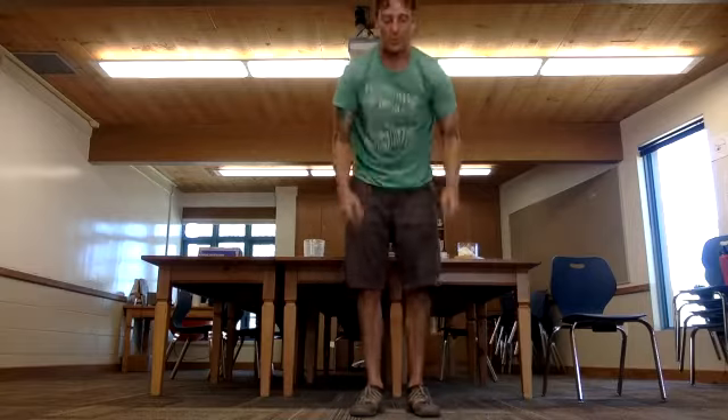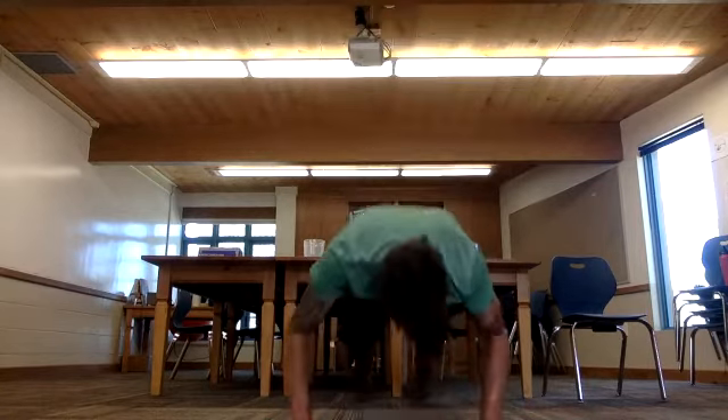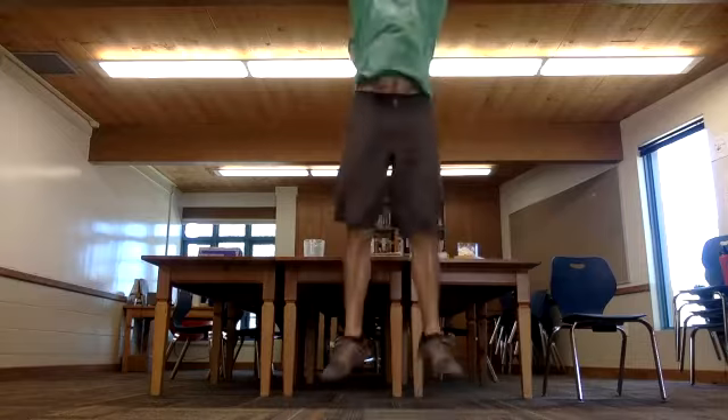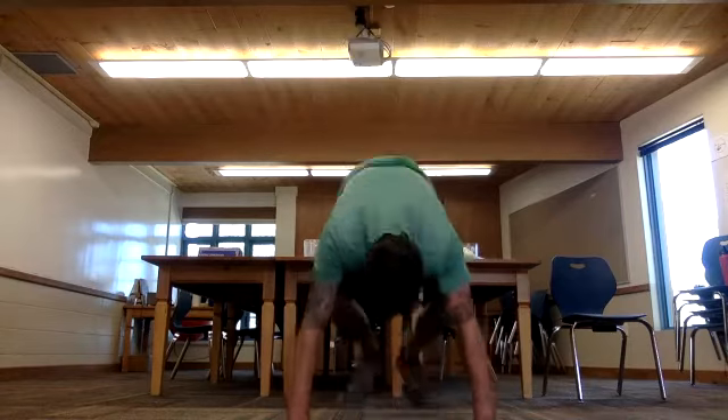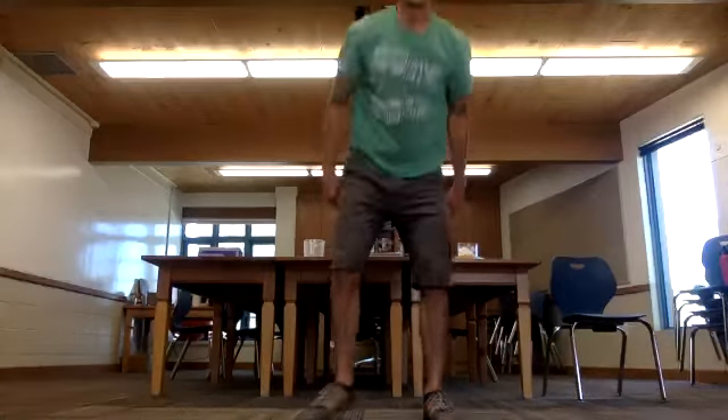Let's go ahead and just finish the set — three burpees. Five bodyweight squats to finish: one, two, three, four, five. And that's it. We'll do a cool down stretch now.